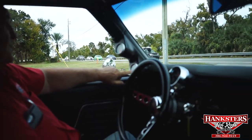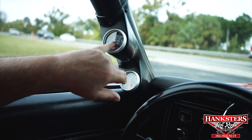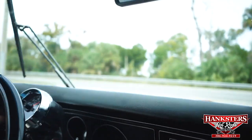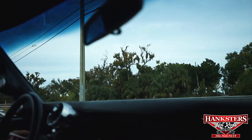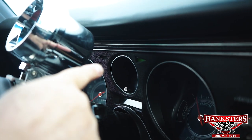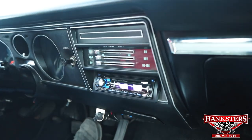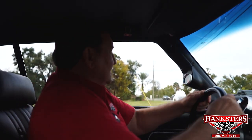The oil pressure gauge is holding a real nice 50-plus pounds of oil pressure. Temperature is just starting to come up — we just started it a while back, so we're up to about 160 degrees. Tachometer is working. The wipers are working and functioning just like they should. Turn signal left is functioning, turn signal right is functioning. Horn is working. The radio — I'll assume it works. Nice car: power steering, power brakes. Let's go for a ride and see how it runs.